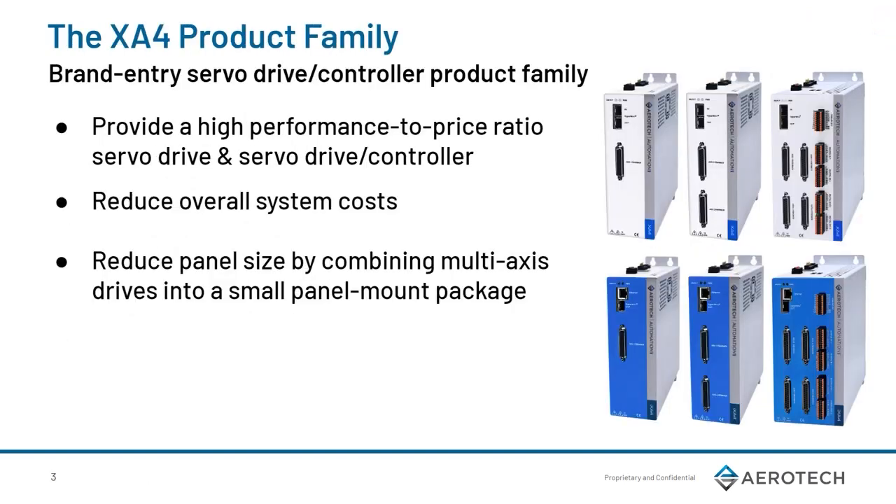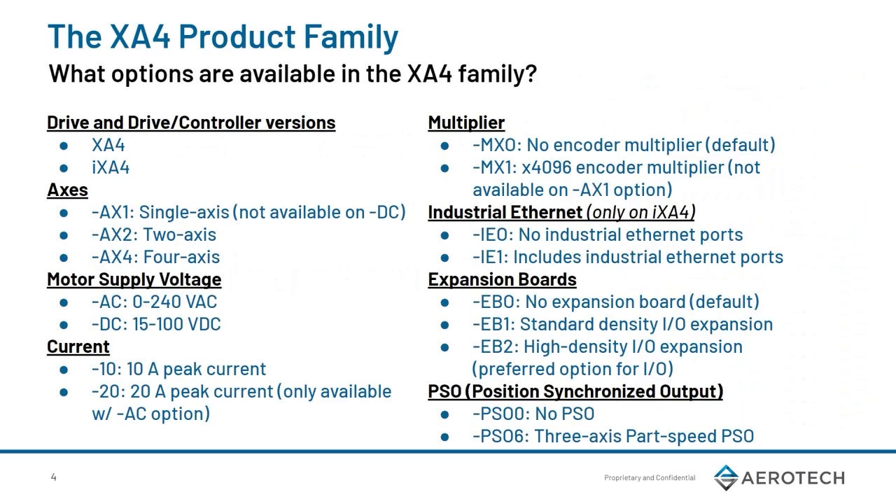The XA4 product family is a brand entry servo drive and controller product. The aim of this product is to provide our customers with a high performance-to-price ratio in order to help reduce overall system costs. In addition to this, the XA4 significantly reduces the panel size by combining 2 and 4-axis drive variants into a single package with our new multi-axis board design layout. This helps save precious panel space on your system builds.